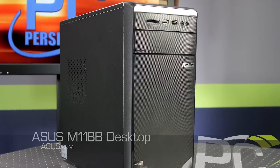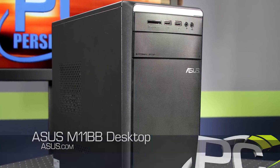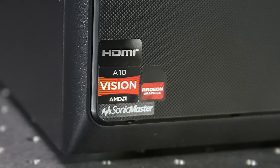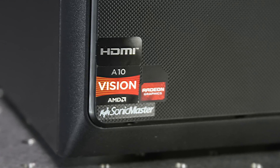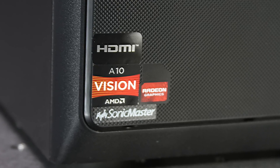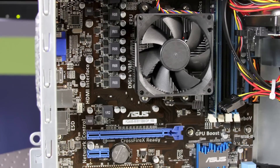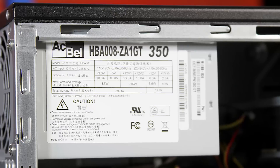The second system was the ASUS M11BB. This is a $440 machine that has an AMD A10-6700 quad-core APU. It has integrated Radeon HD 8670D graphics, 8GB of 1600MHz DDR3 memory, and a 350W power supply.